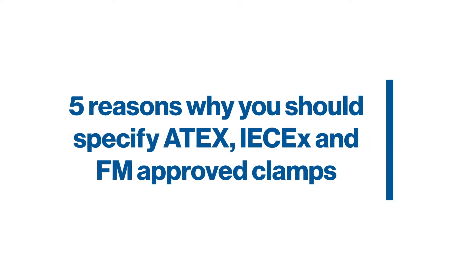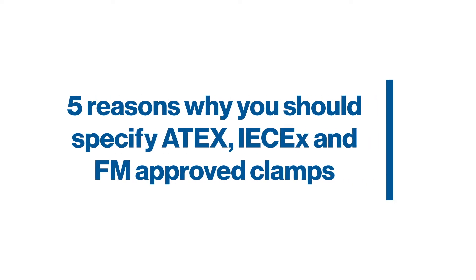In this video we're going to highlight five reasons why you should specify ATEX, IEC EX and FM approved clamps.